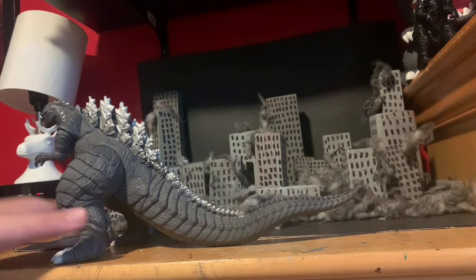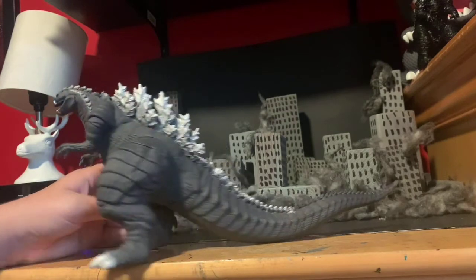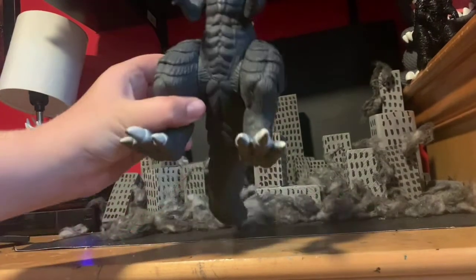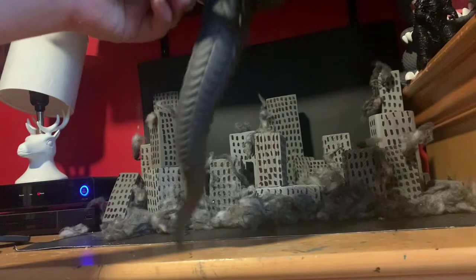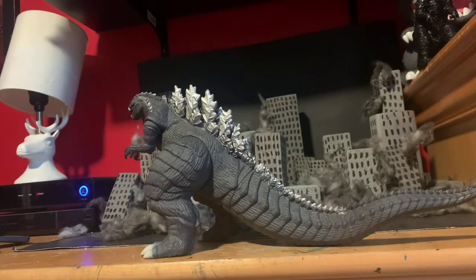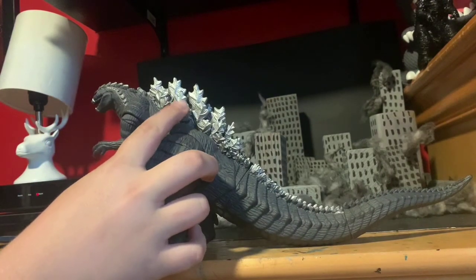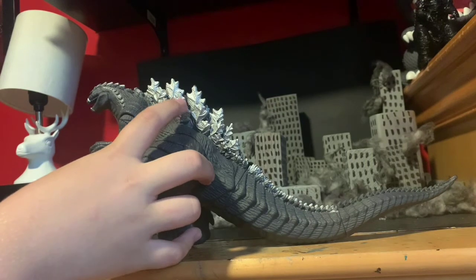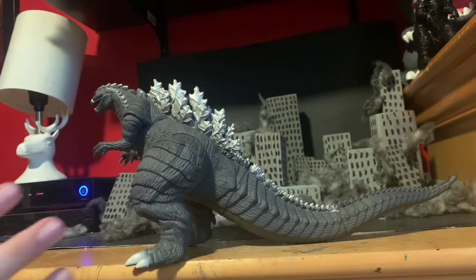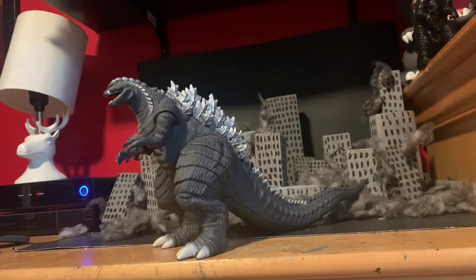Stop doing that, Bandai — paint the whole figure, please. Overall, the figure's sculpt looks really nice. Here's the back and the bottom of it — really nice. One thing from the show is that you can see red veins going through the dorsal plates, and they didn't include that in this figure, which is a gripe. But overall, nice paint and nice sculpt — it looks great.